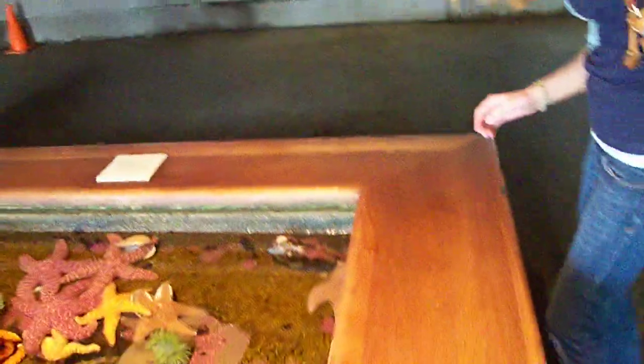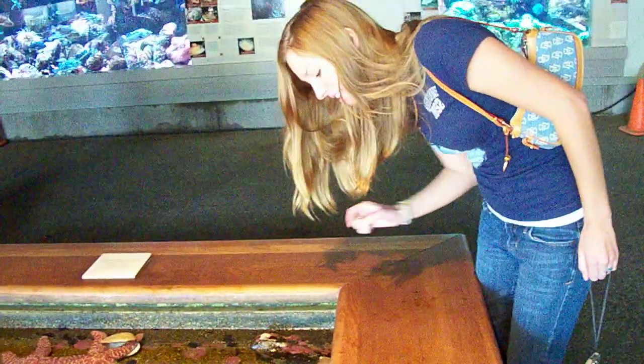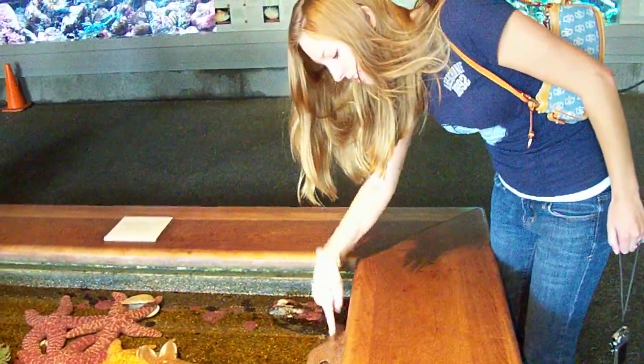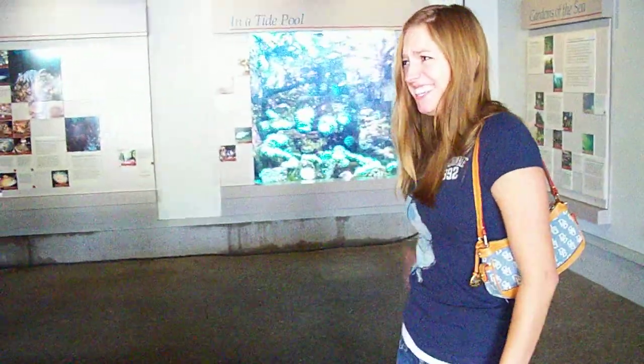Oh, they're very soft here. Slick. He's like, yeah, he's like sweet. Eww! Eww! Eww!